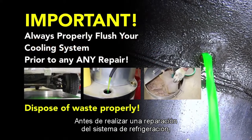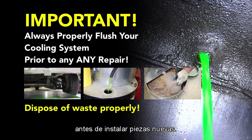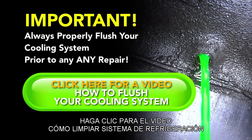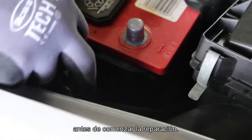Before performing a cooling system repair, it is recommended to flush the cooling system prior to installing any new parts. With the engine flushed and fully drained, disconnect the negative battery cable before beginning the repair.